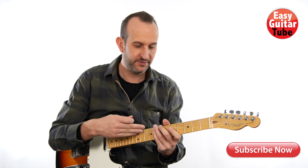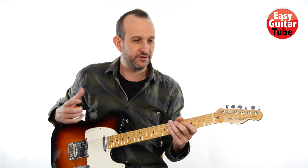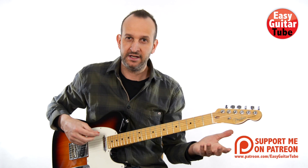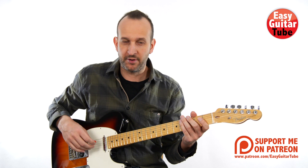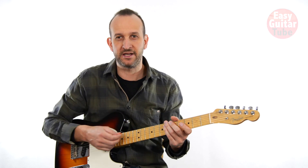Hi and welcome to a new guitar lesson. In this video I'm going to show you how to play on the guitar that synth melody that you can hear on the song Without Me by Eminem. It's a really easy song to play and really popular, and it's in standard tuning, so just take your guitar and let's begin.